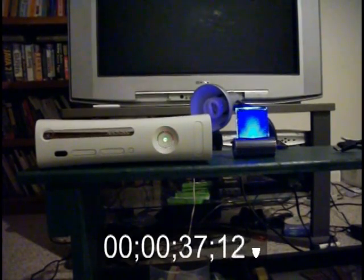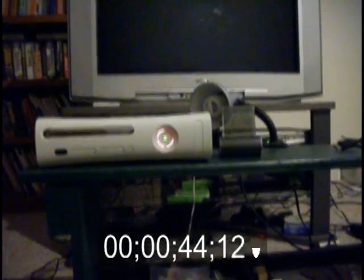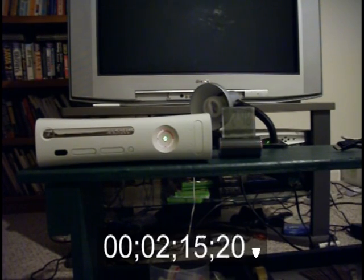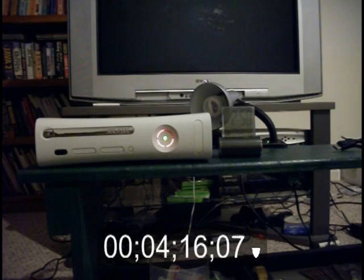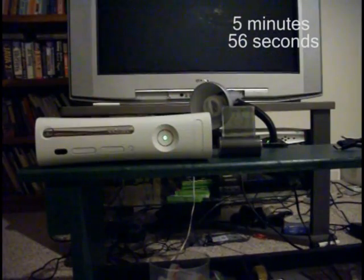Alright, 2:46 on the clock if you can't see. So it's 2:51 — it's been about six or seven minutes, and as you can see the red rings have turned to two red rings, which means your Xbox has overheated. And that's what you want — you want your Xbox to overheat.